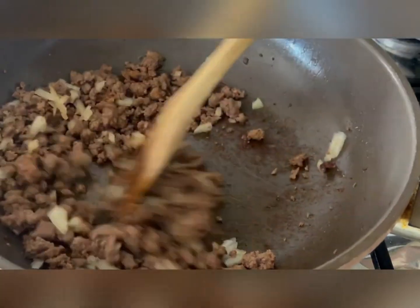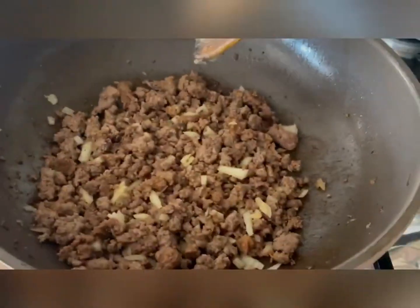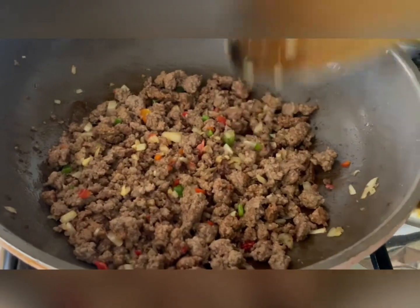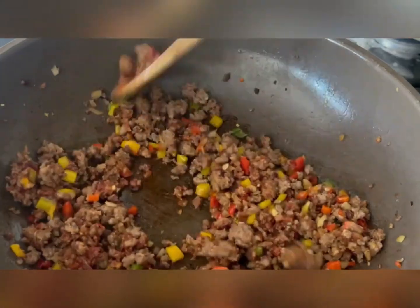So we're going to develop flavor in our mince. Put in our onions, our garlic, peppers. Put all the spices that we love — our paprika, black pepper. Hey guys, you know the drill.